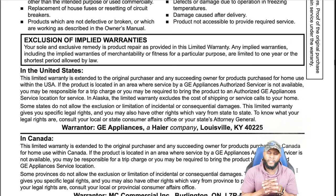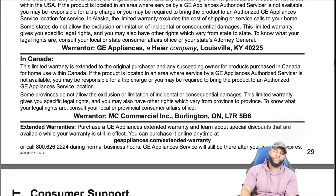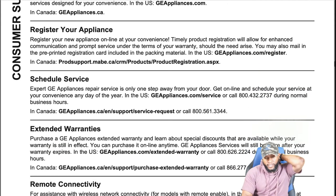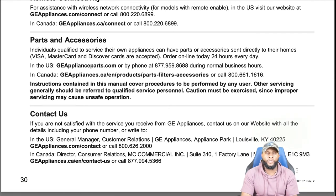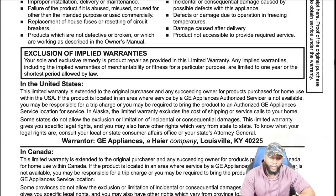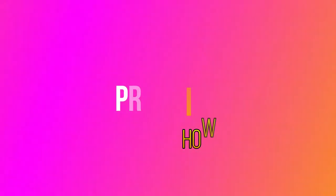What is not covered: damage caused by accident, fire, floods, or acts of God; service trips to teach you how to use the product; products that are not defective or broken and are working as described in the owner's manual; damage caused after delivery; and products not accessible to provide required service. That's why we go through the functions and features — so you know how to use the appliance and don't have to call GE. Always remember to register your appliance.